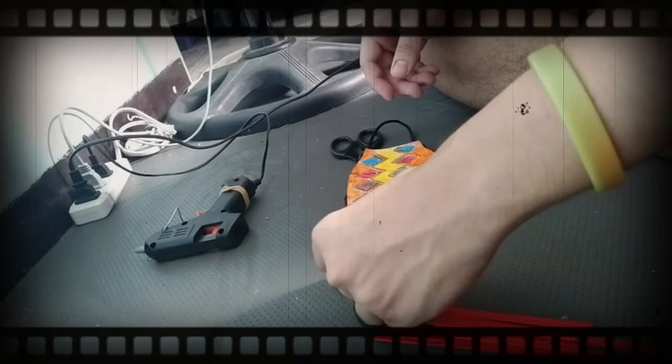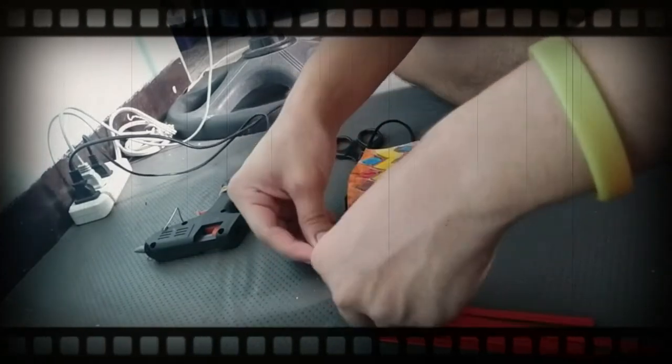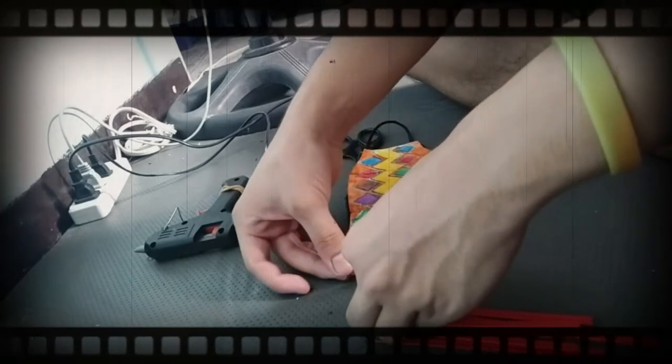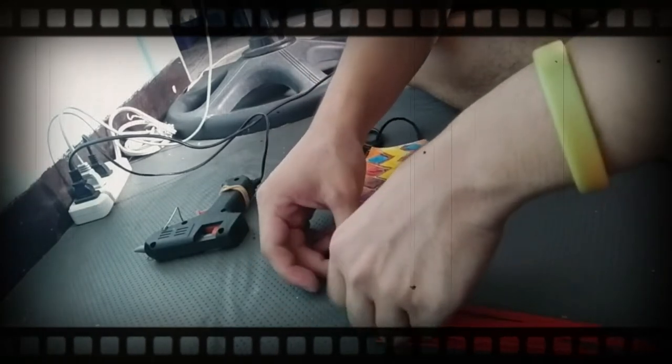You will just glue the red sticks to the edge of the face mask to make it more unique and presentable. All done.